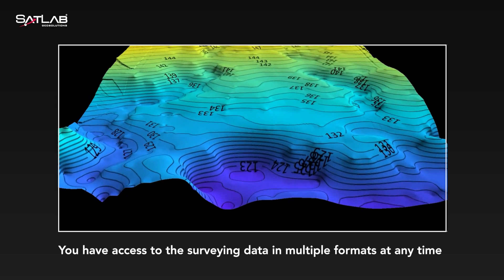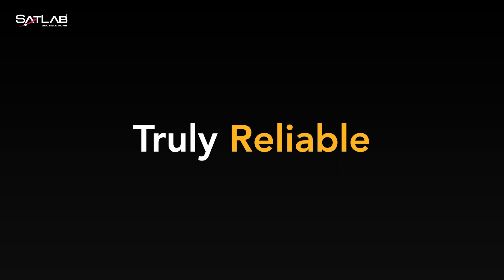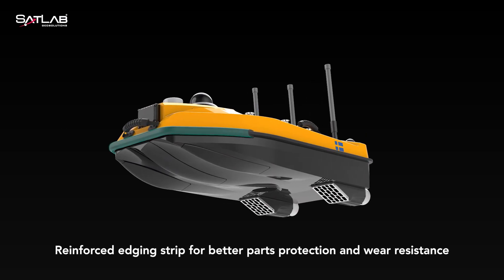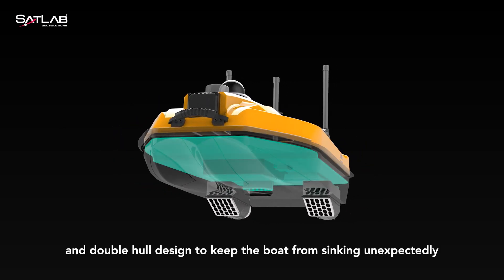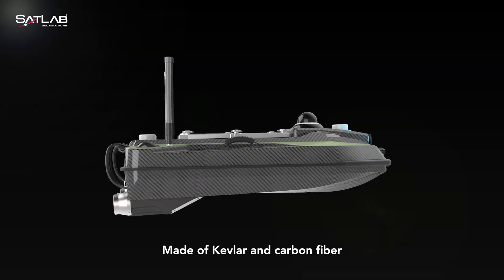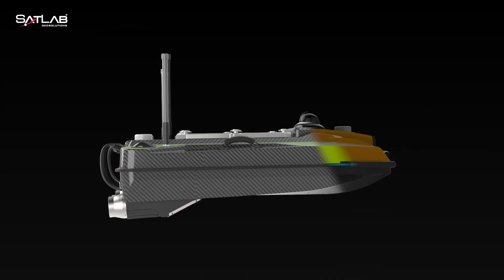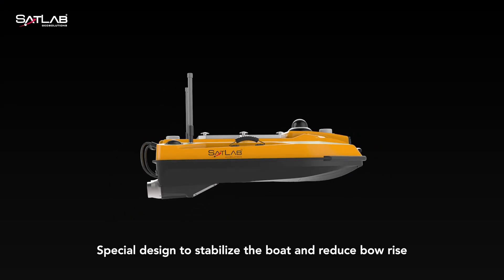You have access to the surveying data in multiple formats at any time. Reinforced edging strip for better parts protection and wear resistance, and double hull design to keep the boat from sinking unexpectedly. Made of kevlar and carbon fiber, the hull is ultra lightweight with a strength beyond imagination. Special design to stabilize the boat and reduce bow rise.